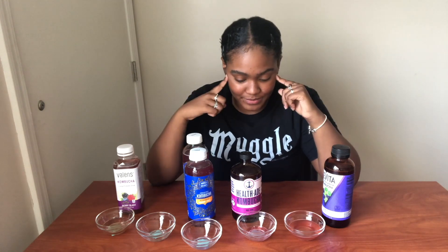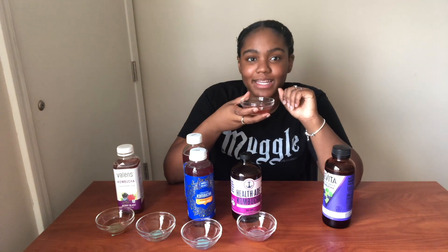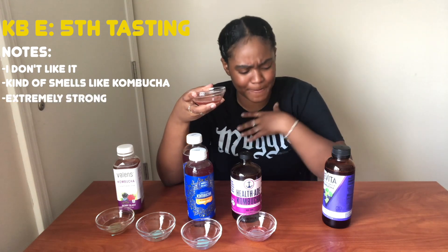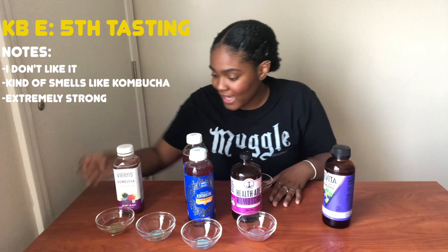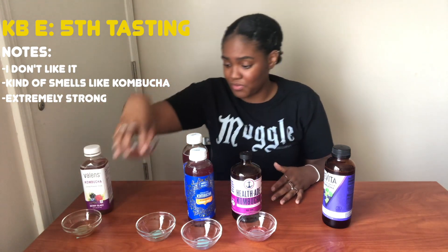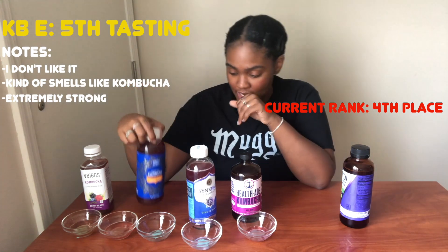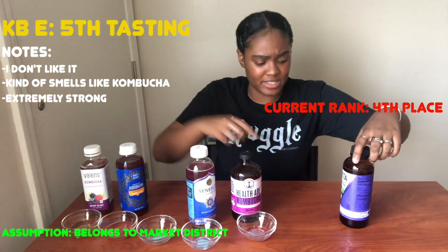We have two empty spots and two drinks left. The next one — oh, I'm getting so full. It kind of smells like kombucha but it's awful, it kind of hurts my heart. I don't like this at all. This one is barely kombucha, so it's definitely near last. I'm going to say this one is GT's because it was very strong, and I'll say the other one is Market District.